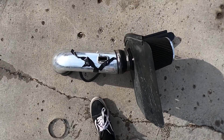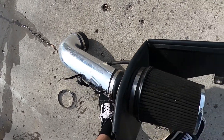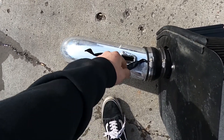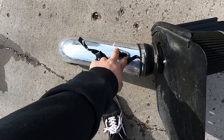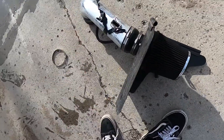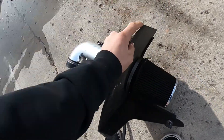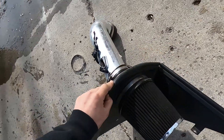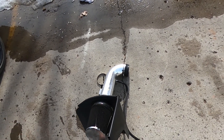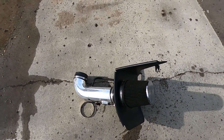Almost forgot to show you guys the old junk intake I was talking about. I got it for like $60 about three years ago off Facebook Marketplace — no idea what brand, has to be an eBay intake. It never had bolts for the MAF to hold it down, it was just floppy, and I had to replace my AC line because this cut through it. The filter always slides off. This intake is just junk — it's going in the trash right now. I just wanted to show you guys what I had before versus what I got now.